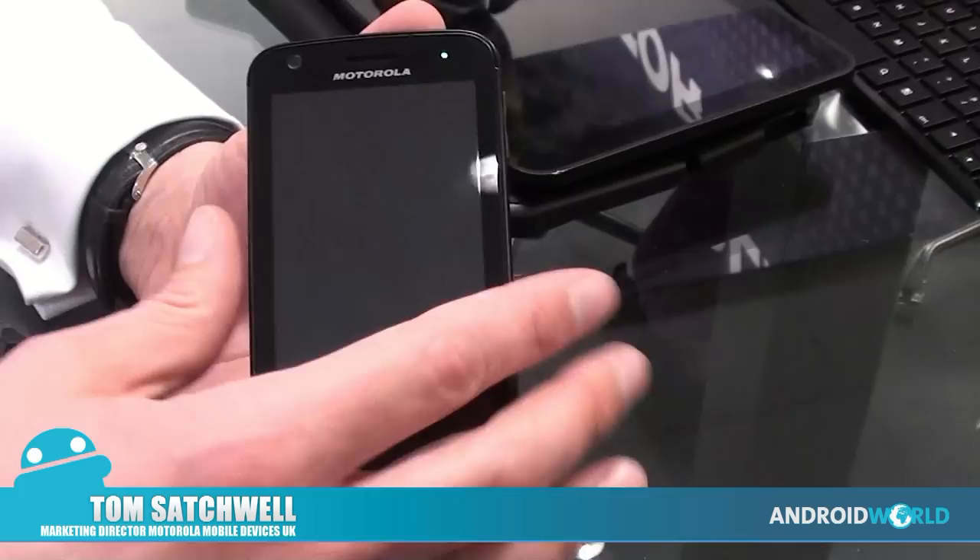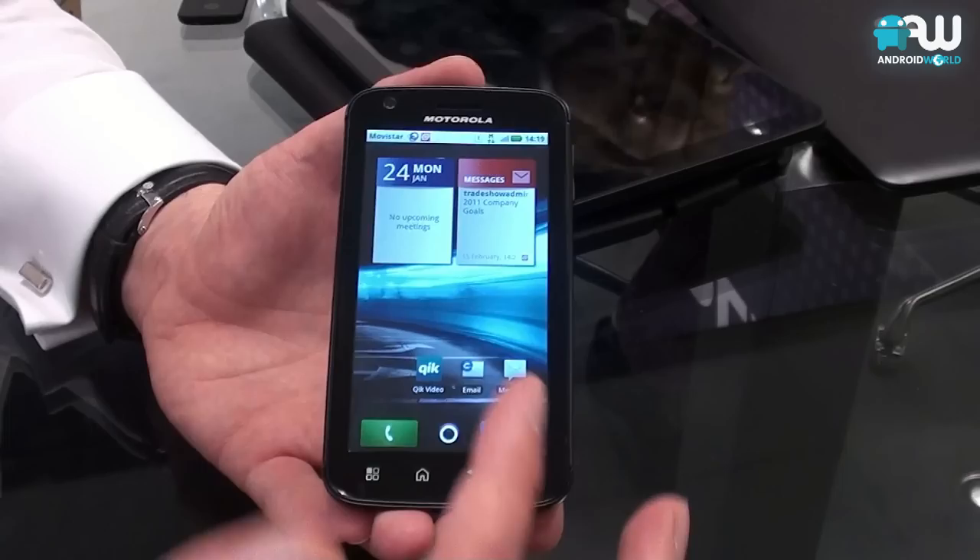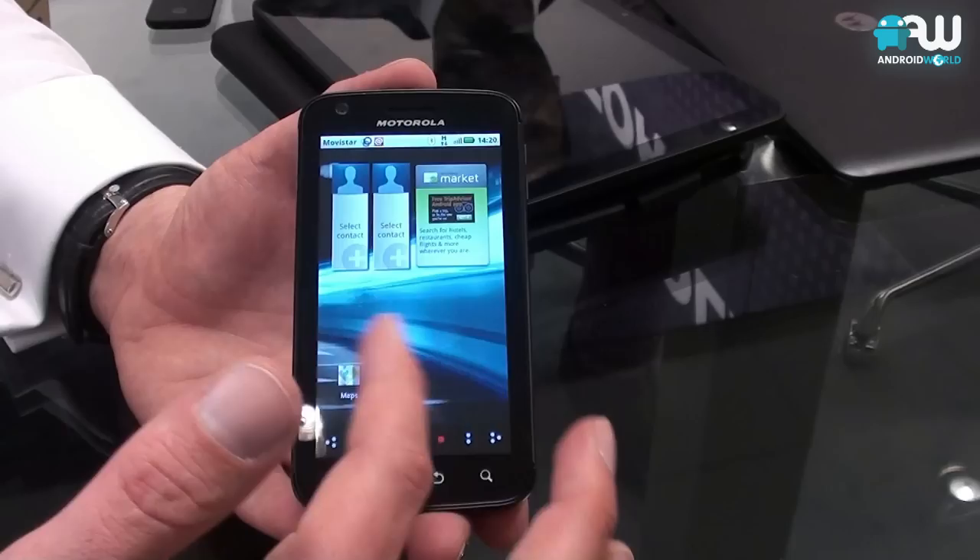Processor: 2 gigahertz total processing power, a gigabyte of RAM. We have 16 gigabytes of onboard memory on this device. It's running Android 2.2.